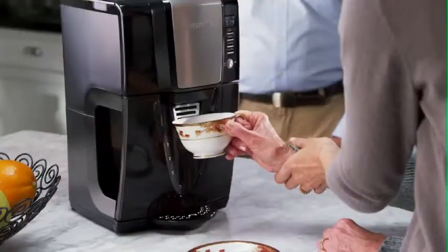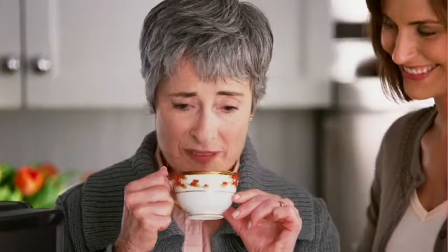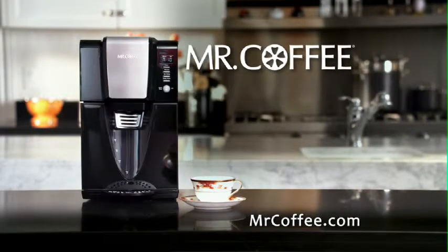With our Mr. Coffee Dispensing Coffee Maker, you just push the pedal for a fresh-brewed cup of coffee with no drips or spills. Mmm, great coffee! There is no pot. There is no carafe with the Mr. Coffee Dispensing Coffee Maker.